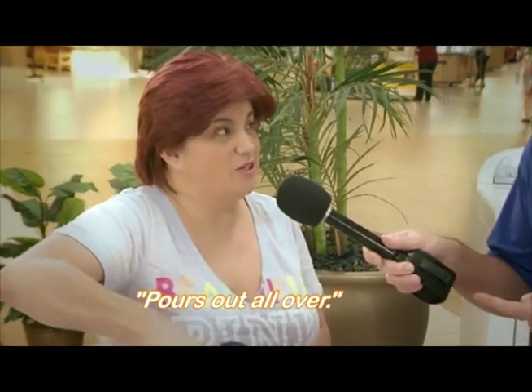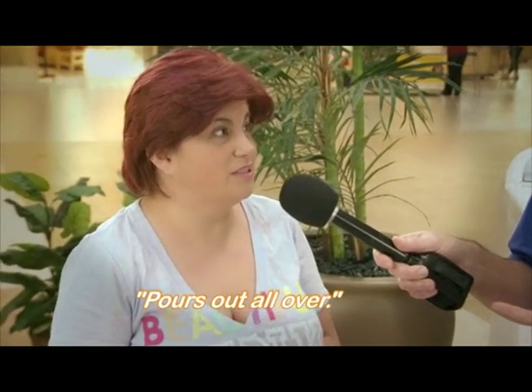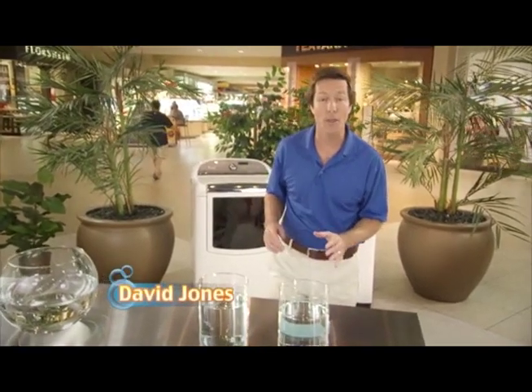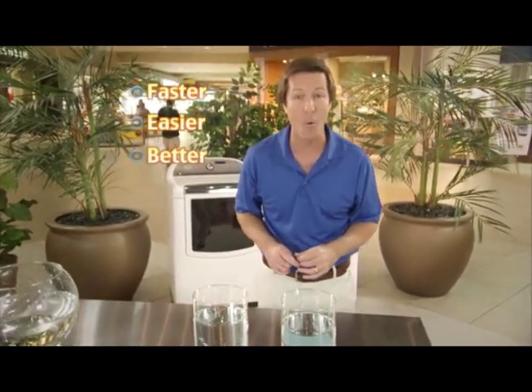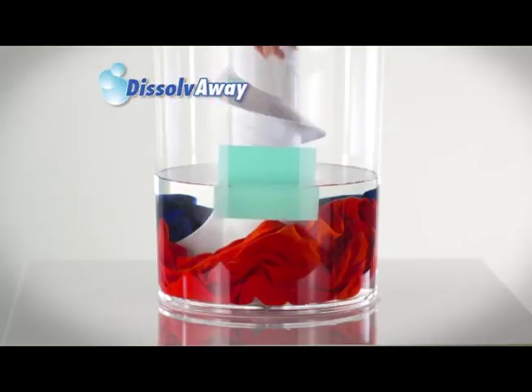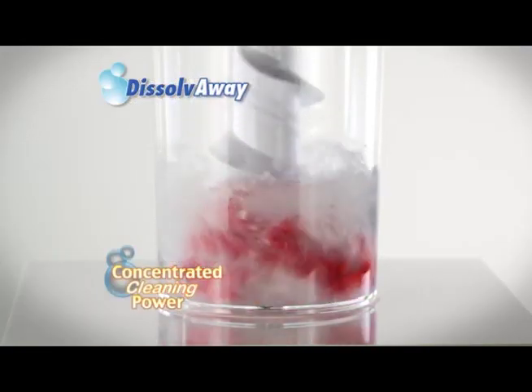So what do you hate about doing laundry? I'm not a fan of laundry — it's liquid, it pours out all over the place. The powder is more messy, I hate it. Hi, David Jones here to show you that there's a faster, easier, better way to do the laundry. Introducing Dissolve Away Laundry Squares — super concentrated cleaning power in a dissolving square.